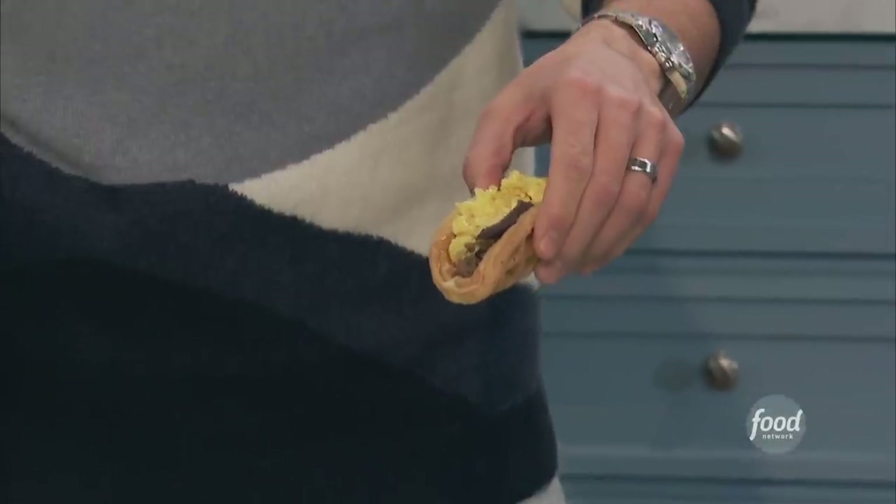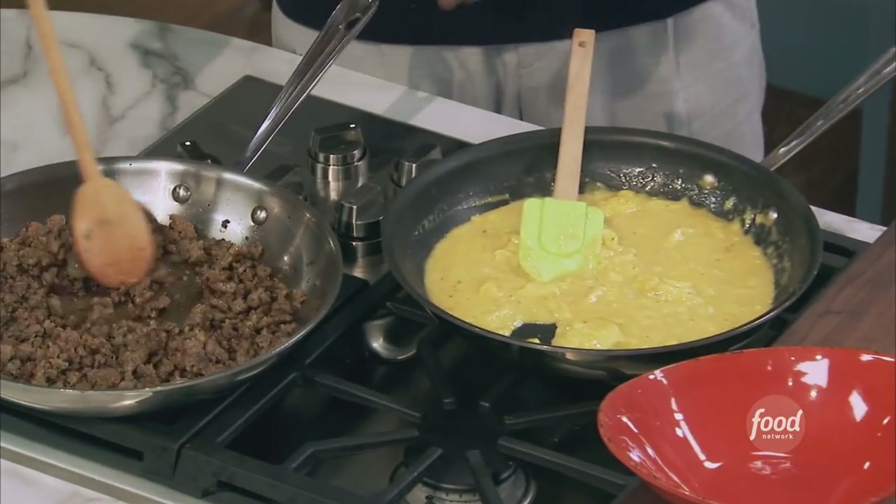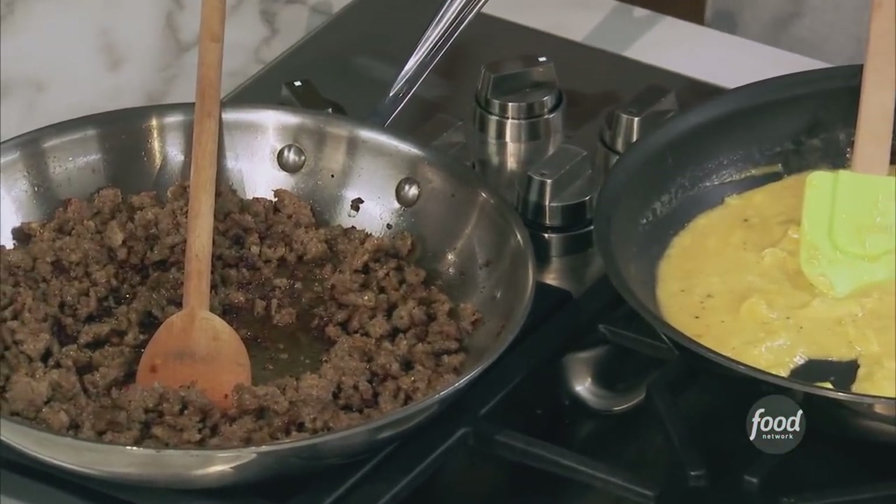A waffle taco with spicy sausage and hot honey. We got some eggs. I got some good spicy breakfast sausage going here — the stuff from the log, you know what I'm talking about.